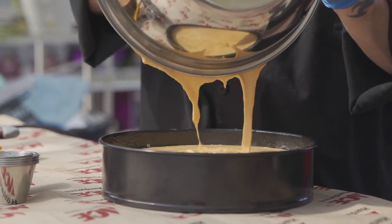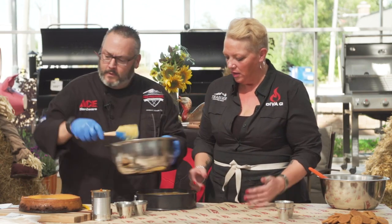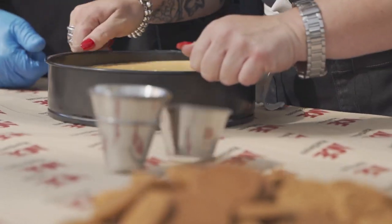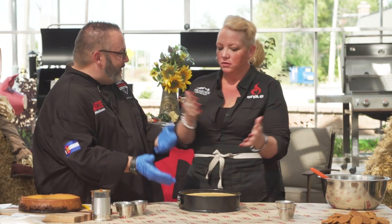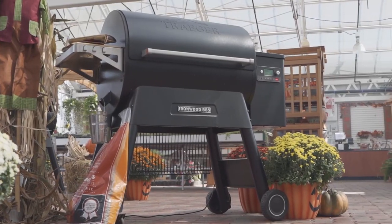But I do one thing — it's a trick I learned many years ago. When you get your cheesecake in the pan, tap out those extra little bubbles. That's it — quick and painless. Now it's time to get over to that Ironwood and talk about the rest.